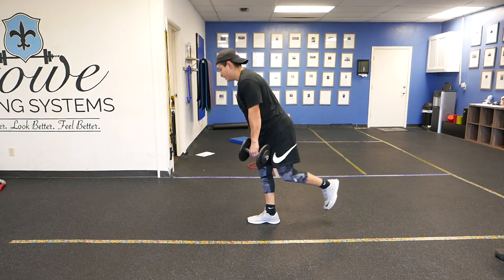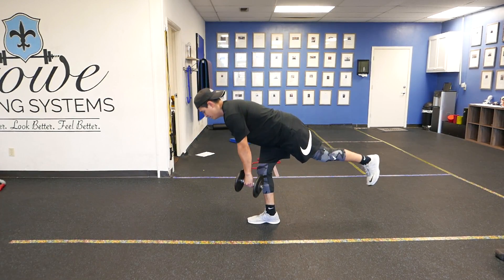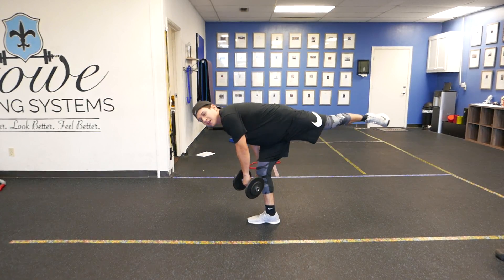We're going to start here on one leg. We're going to go down, row, then stand. Keep that chin tucked, row, then stand. Make sure that when you come down, the hip doesn't turn out.